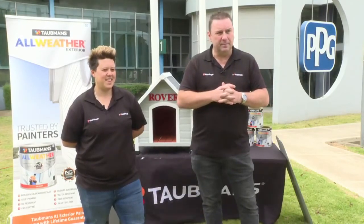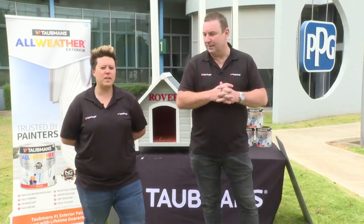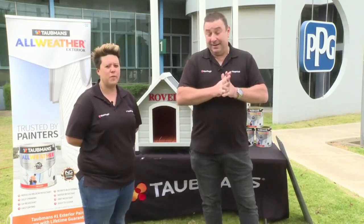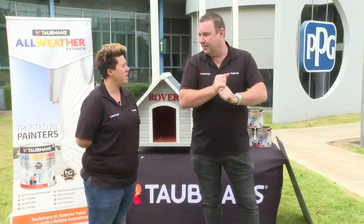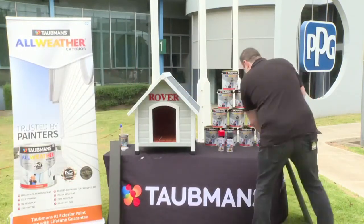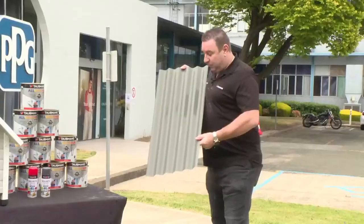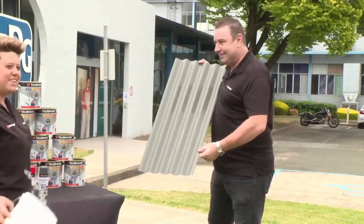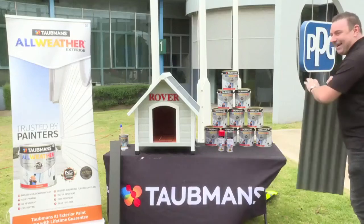Thanks for joining us today. Keep a look out on the socials — they'll be back next month with exciting projects, once a month for the rest of the year. Final message: All Weather — all surfaces, all good. See you next month.